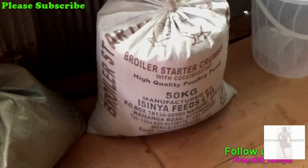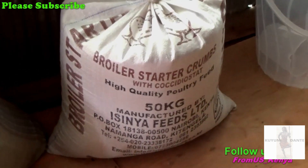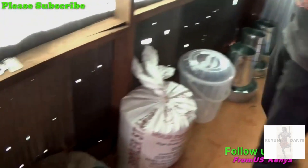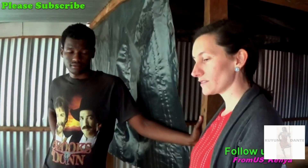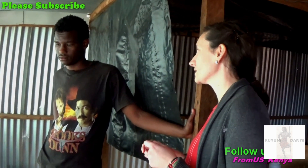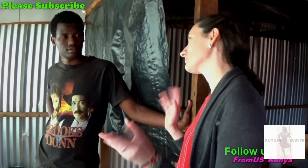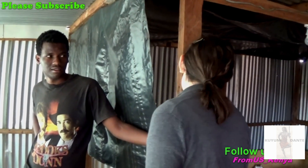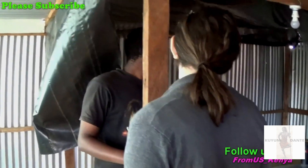Maybe the starter mash bag will tell us what's in it — high quality, 50kg — but no, it doesn't say the ingredients. The bedding on the floor is wood shavings. Do you have to scrape it out and refresh it? No, they just do their business and the shavings absorb it.